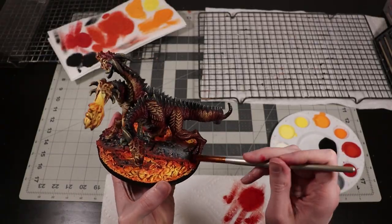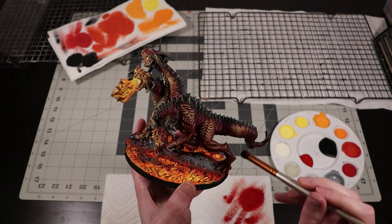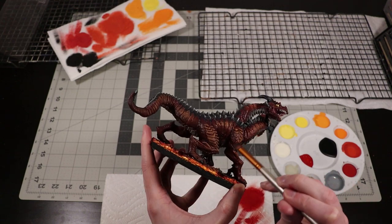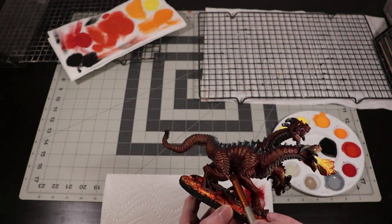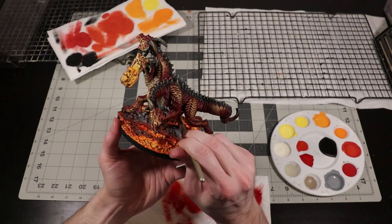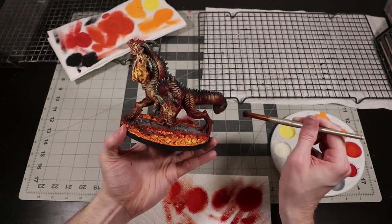As a final finishing touch, I'm going to grab some of the reds and oranges that I used when initially painting the dragon and start dry brushing his underside from a down-to-up angle. This is going to replicate some of the light and heat that would be coming off of the lava. This is a quick and easy step to help integrate the dragon with the base, and I really think it does a lot to sell the effect, especially on his chest.